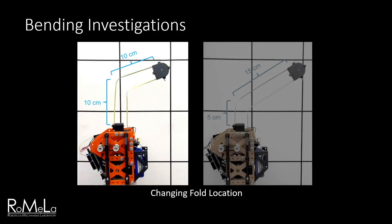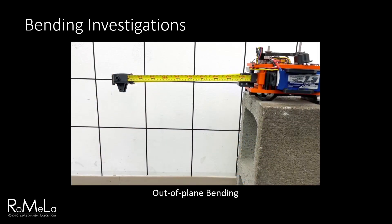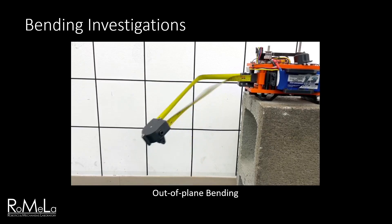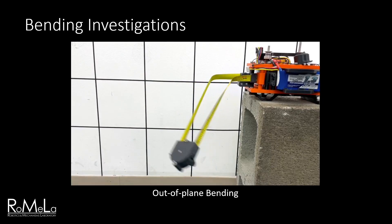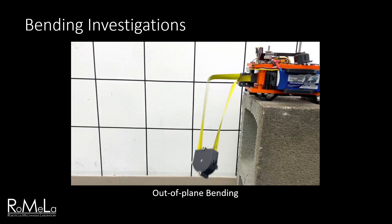Further investigation found that the fold location could actually be changed based on dynamic inputs. When the spool was retracted slowly and evenly, the fold always occurred at the midpoint. However, retracting in short bursts caused the fold to be generated elsewhere. This likely has to do with timing between the spool retraction and the end effector's oscillation, but this will need to be explored in future work. During trials, we also found that the limb could be oriented to produce 3D folds, using gravity for controlled out-of-plane displacement. After folding, the limb's natural elasticity makes it easier to return to the unfolded configuration.